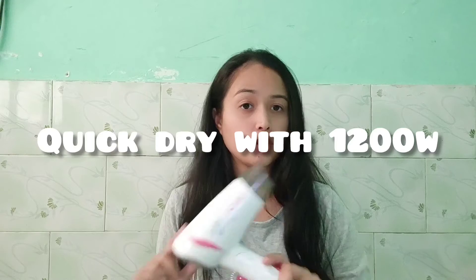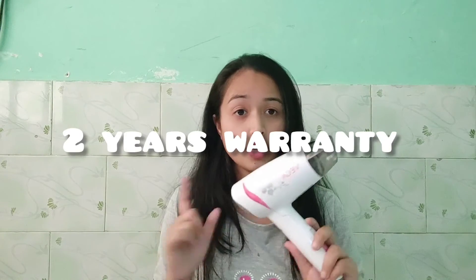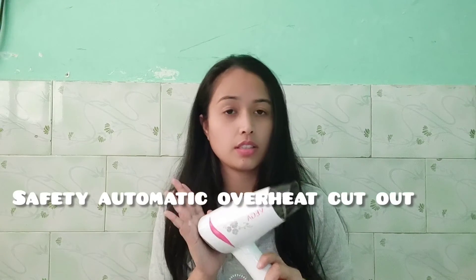I recommend you to try it on low first. Don't overheat your hair — you can always use oil or serum in your hair. This feature is quick dry with 1200 watts. With this dryer you will get two years of warranty. And if it is overheated, it will automatically cut out.